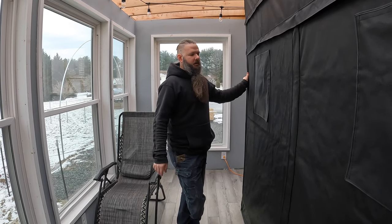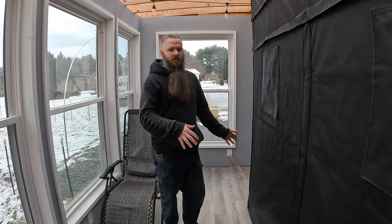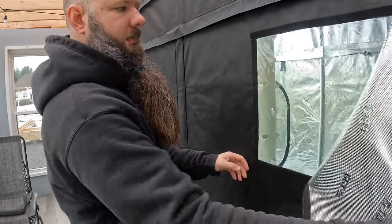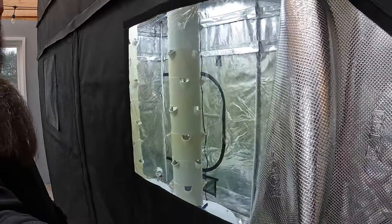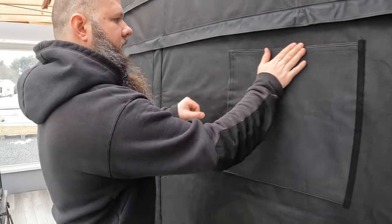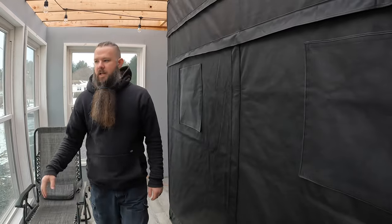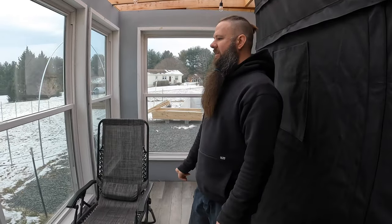But outside the tent, it's nice — we can kind of move this around and situate it. If we wanted to change the orientation in here, it's easy to do that. From the windows, you can take a peek in there and see the towers and check on the progress and everything, make sure everything's good. I'll probably end up putting a camera in there or two as well whenever we get things started. It's nice to have this because now we can keep the lights on into the early and evening hours when it's pitch black outside, so we're not lighting up like a lighthouse for the neighbors.